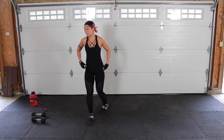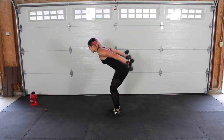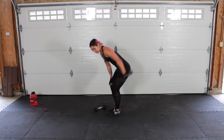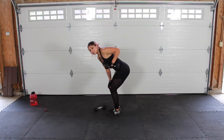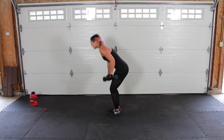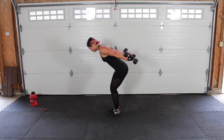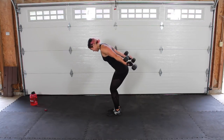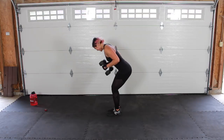Catch your breath — tricep kickbacks. Grab both weights. Keep your back flat, core strong, elbows up high, kick it back, neck is neutral. You're not bringing your full arm back and swinging — no momentum here. Lean forward, back is flat, elbows up high, you're bringing it back hinging at the elbow, only bringing your forearm back. Triceps make up two thirds of your arms, so you want to make sure that you work those and make them nice and strong. Three, two, one!